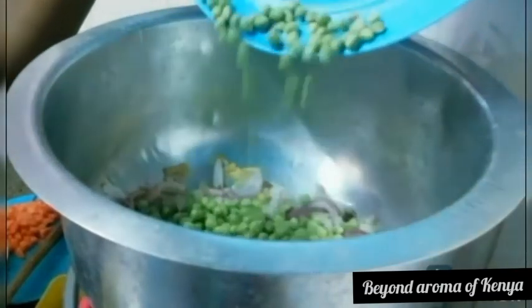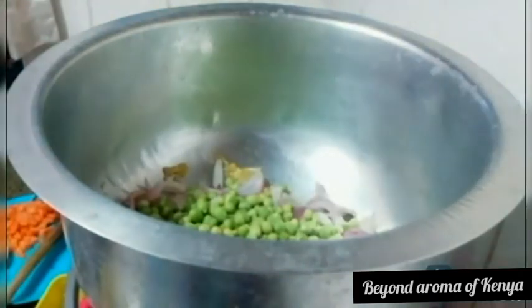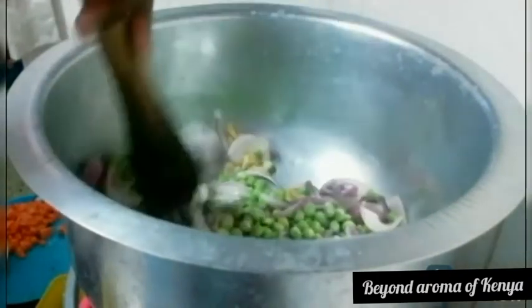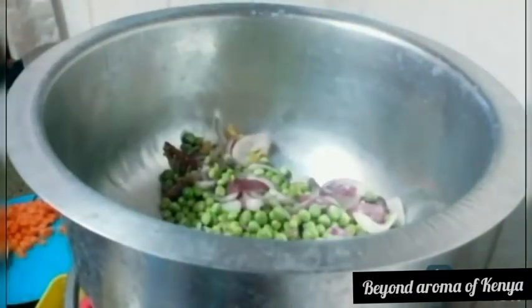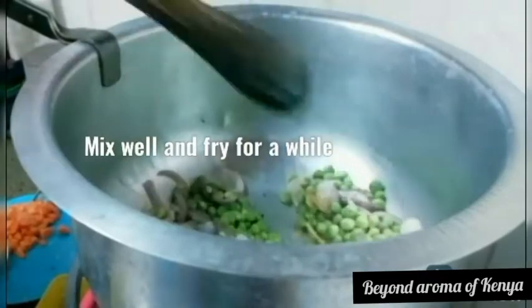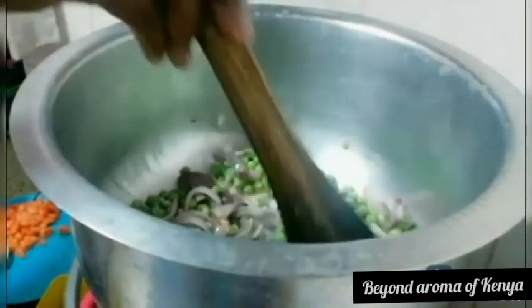After I fry my onions for a little while, I'm going to add my green peas and mix them together with the onions, as shown in the video. I'll let them fry for a little while again, and then I'll cook and be right back.